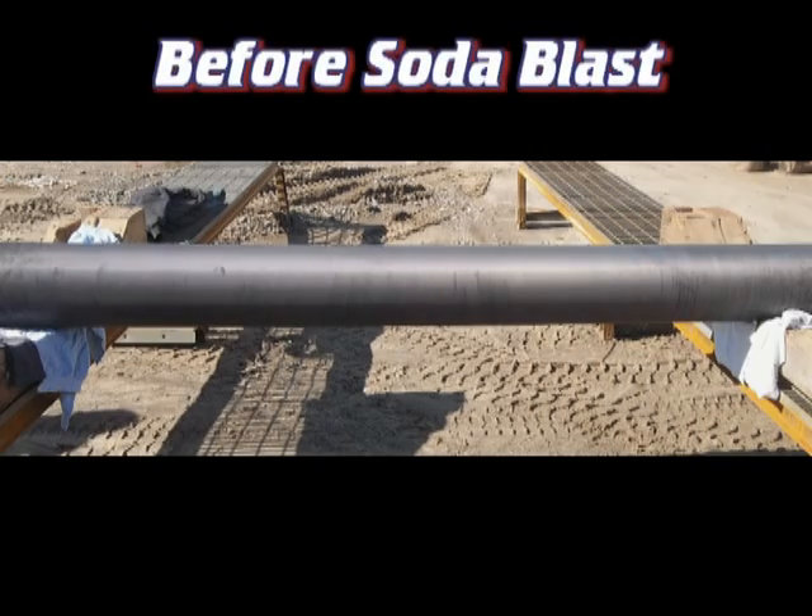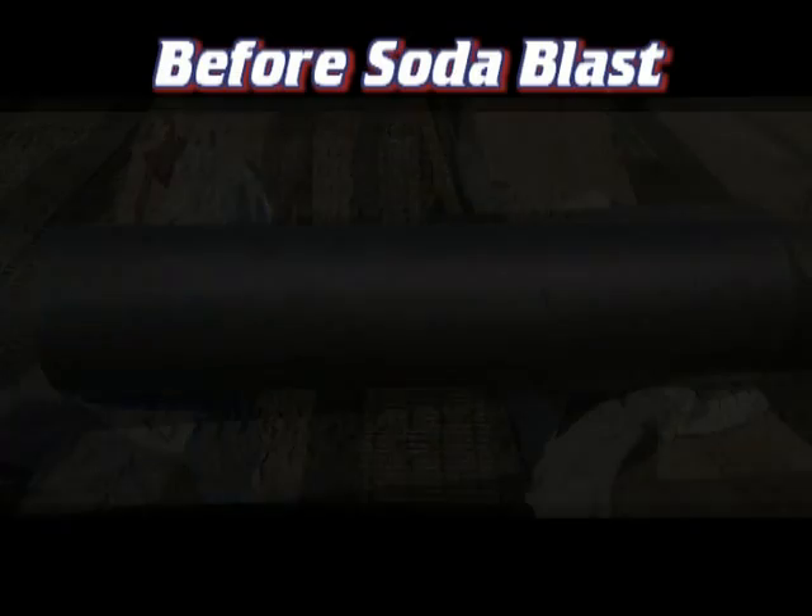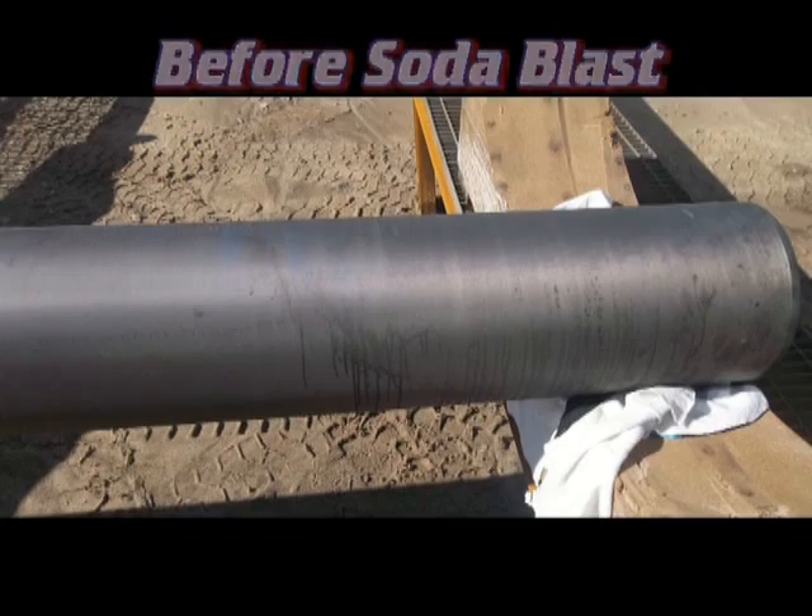First are the before pictures of the roller. Baking soda is successful in cleaning anilox rollers because it can remove the ink buildup and clean the surface without any profiling or etching.